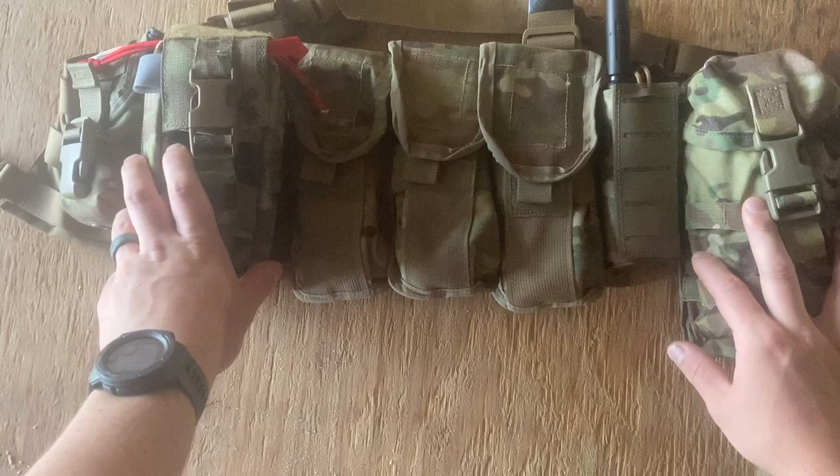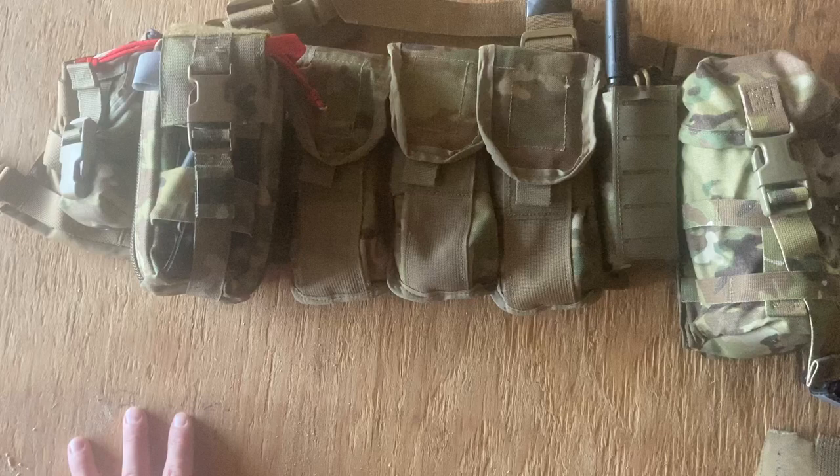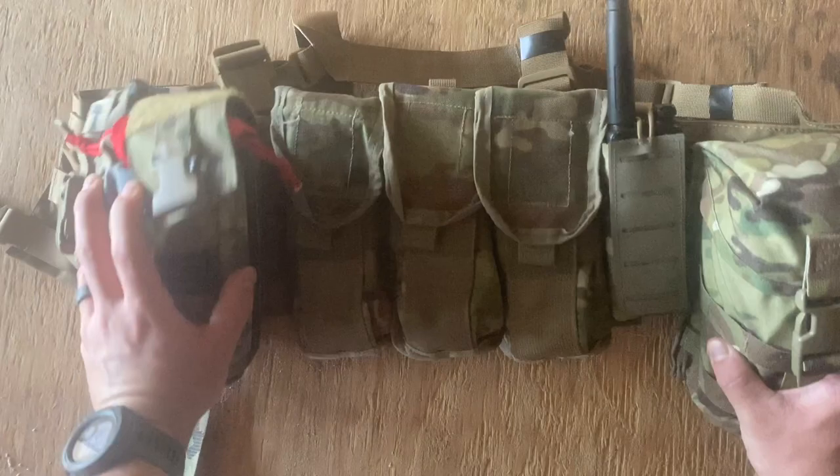Hey guys, what's up, it's Mech, here to do a video on a couple different IFAC options I have — to go over some of the ones I've used for quite a while for different purposes, and then go over a little bit of what I pack into them and why.